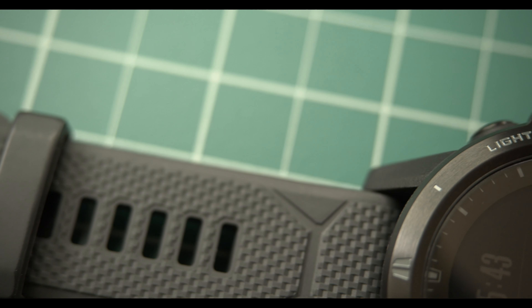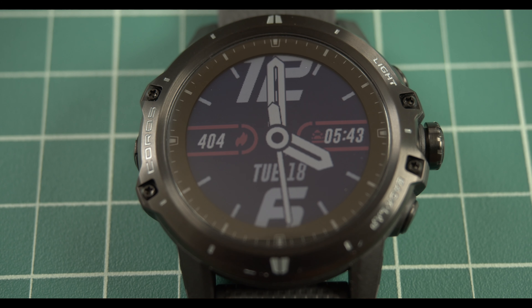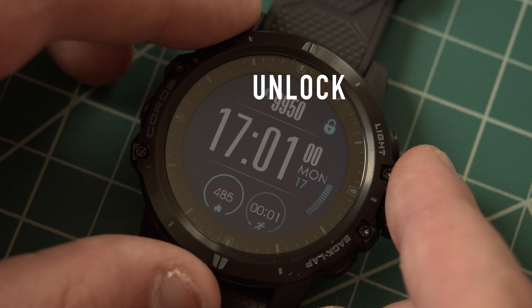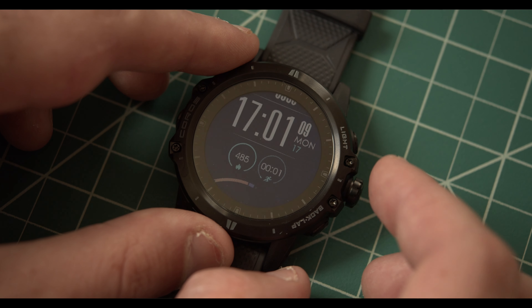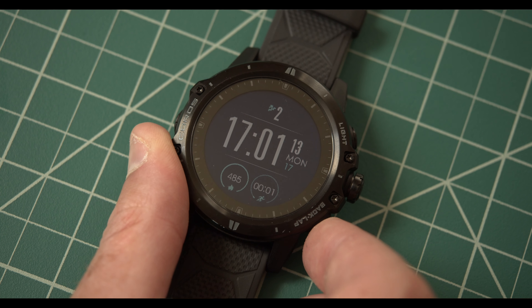For the materials on this watch, there's a titanium bezel and cover, and the screen is a sapphire glass with a diamond-like coating. The face of the watch is a 1.2-inch memory LCD display with a pixel layout of 240 by 240. My impressions of the display are that the colors are a little bit duller than I might have wanted or expected from this watch.